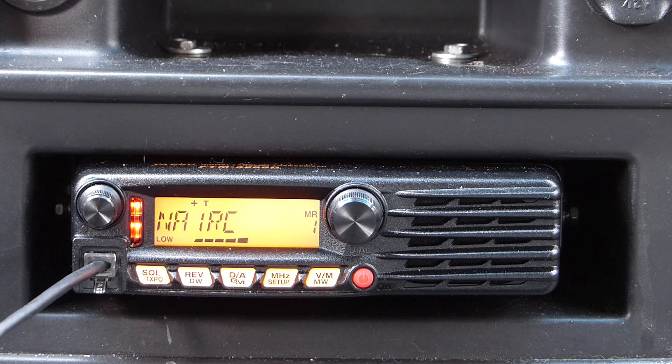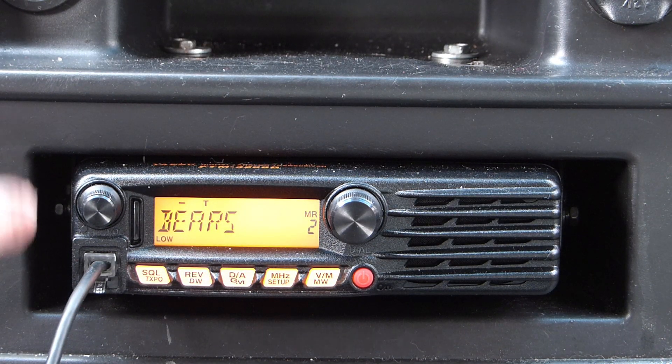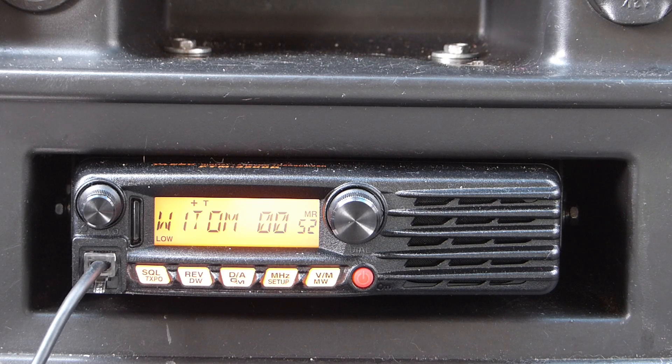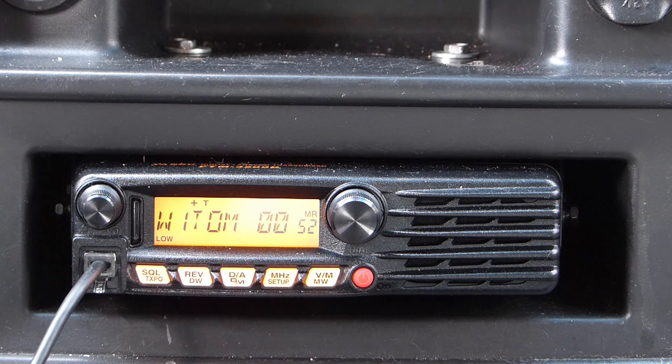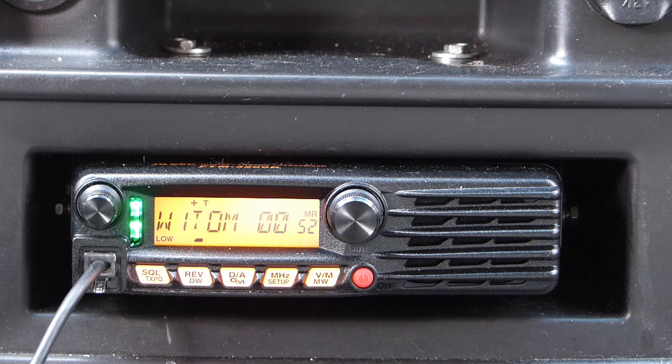Testing the NA1RC repeater — as you can see it was still full scale, same as before. I'm going to skip the Bears repeater for now because I know someone will come back to me and I want to wrap up the video. Next up is the W1TOM repeater, again about 25 to 30 miles to my northwest. I'm still able to key it up. It may have been a little stronger before, but it seems about the same — and with the wind blowing both my antenna and probably the repeater site antenna around, that could be skewing things a bit.